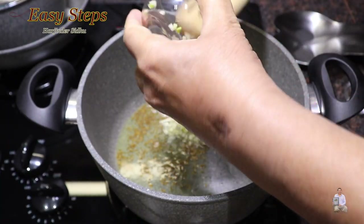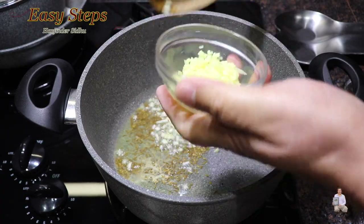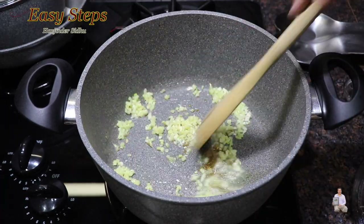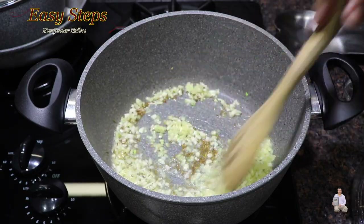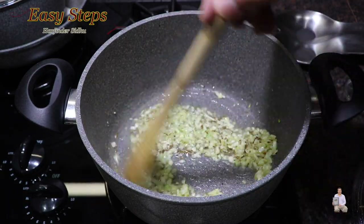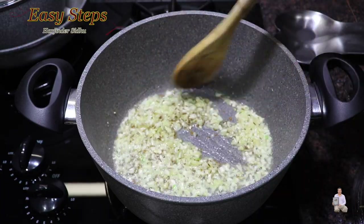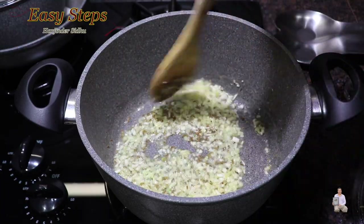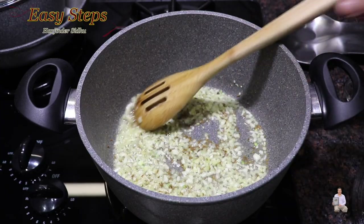Now add garlic and ginger, mix it well. We're going to cook the garlic and ginger for about 20 seconds — we just want that raw garlicky flavor to go away.